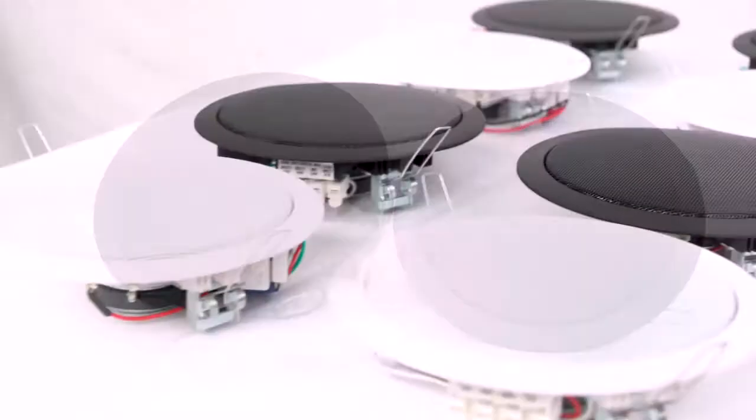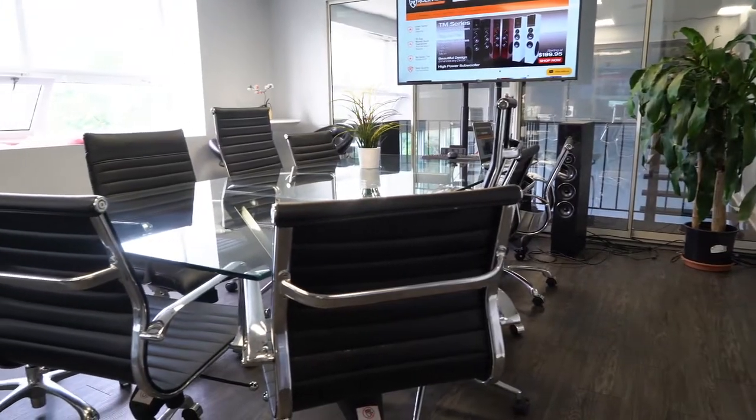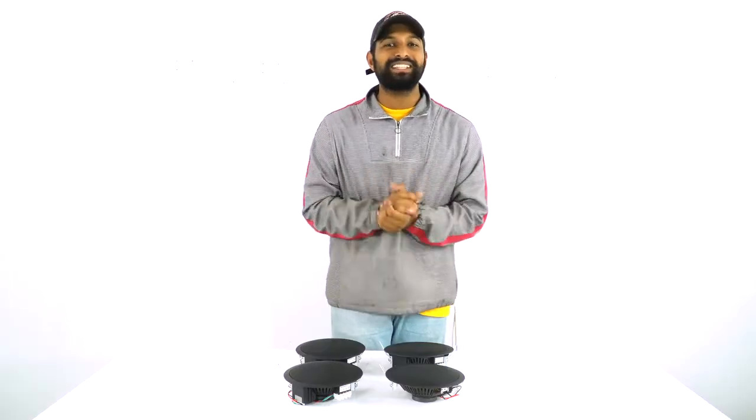Hopefully from that demo you can see how powerful and useful four speakers alone can be. If you're looking for five inch or six inch black or white 70 volt commercial ceiling speakers for your office, restaurant, school, retail store, or any other commercial application, look no further than the CCL5T and the CCL6T from Rockville. As always, I'm Mike from Rockville — I'll see you next time.